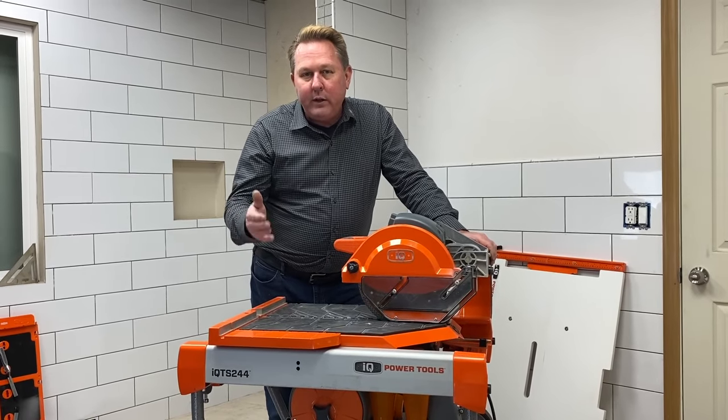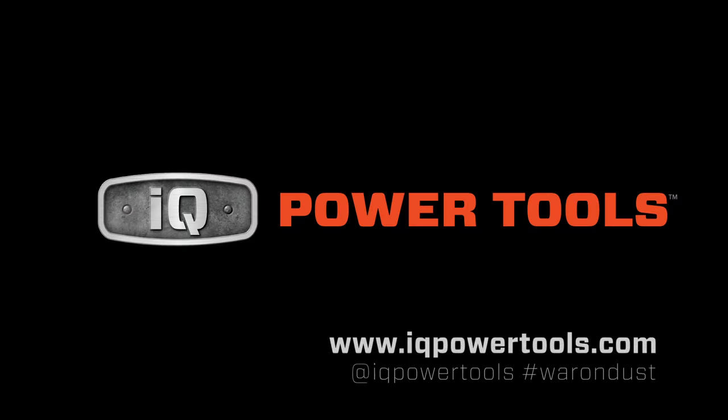From IQ, we appreciate your attention — please keep the questions coming. Bye.